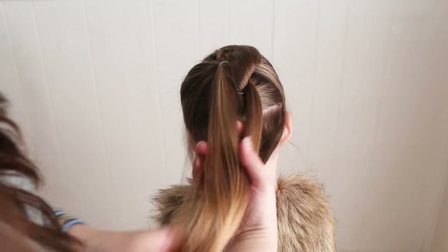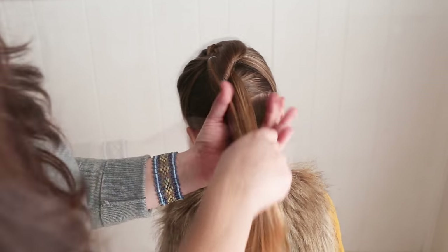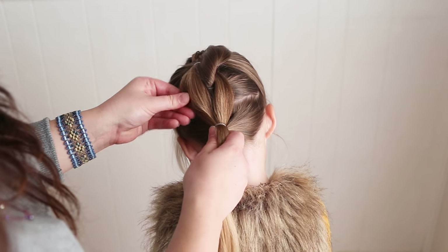Now gather the rest of the hair and make a ponytail with these sections and the rest of the hair. If you want the pancaked look, now would be a good time to pancake this a little bit.